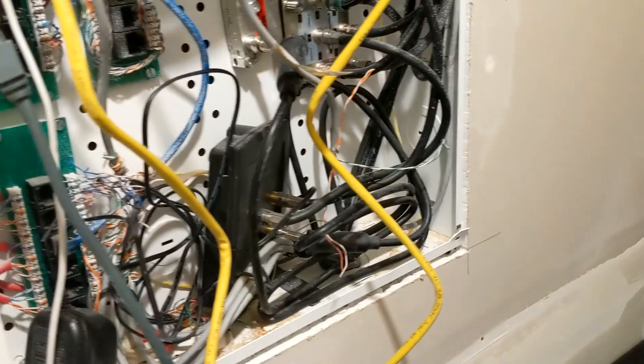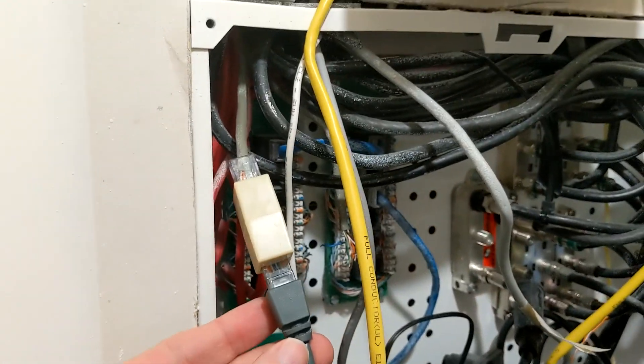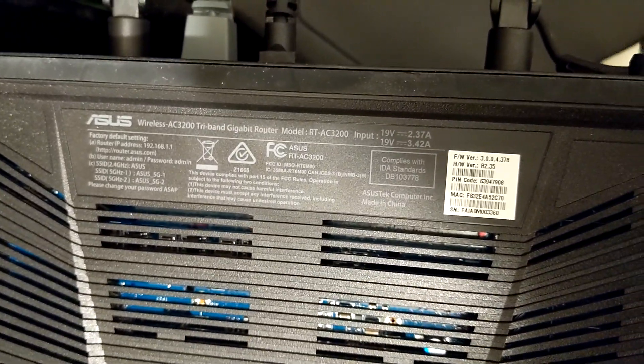Hi, hello internet. I have this monstrosity of cables, and right here we are getting a gigabit connection through our city, which is good, which is happy. Problem is though, this is the router we're using — it is an Asus RT-AC3200.